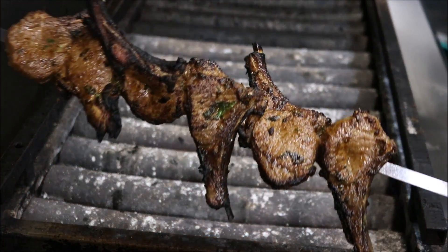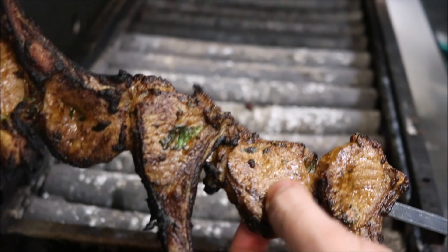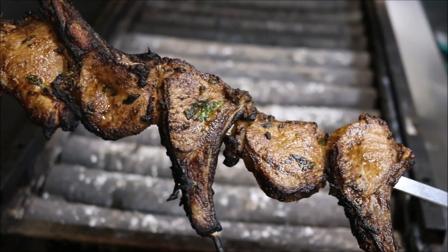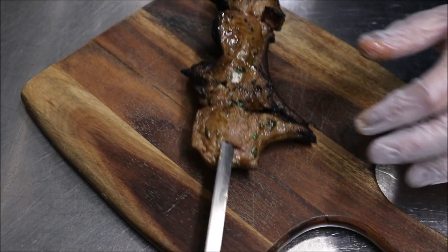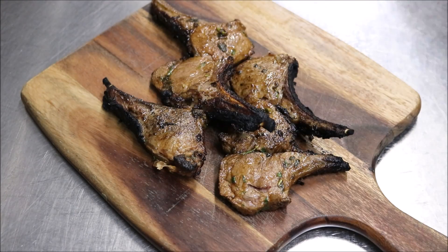After about 3 minutes, all you want to do is touch your meat. As you can see it's nice and firm, so we're sitting around medium rare to medium. I'm going to put the skewer to the side, let it rest, and then take them straight off the skewer.